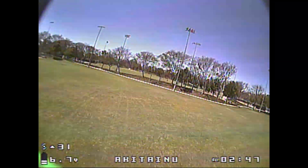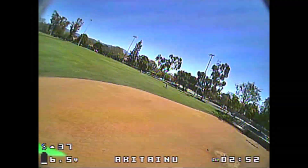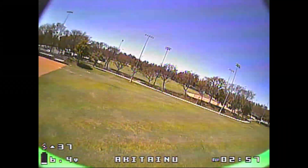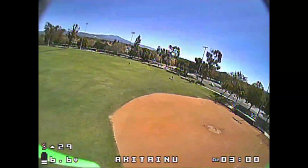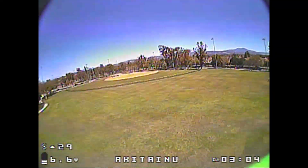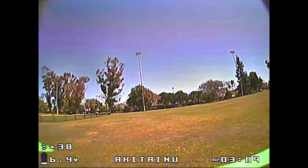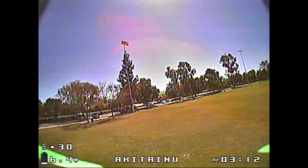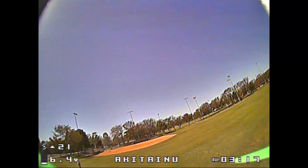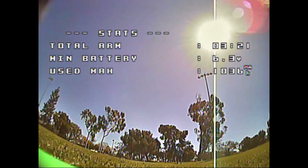Here I'm right at the end of the battery — I'm at 6.7, 6.6 volts — and I'm feeling the battery is going to cut off here in a second. Now I'm at 6.5, and I'm not even at 3 minutes. It goes to 6.3, 6.4, and you can see the quad start shaking — that's the VBat PID compensation kicking in — and I go ahead and land. So realistically on this battery, I'm getting about 3 minutes.